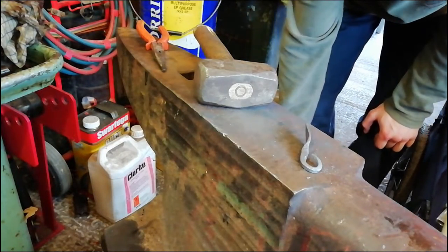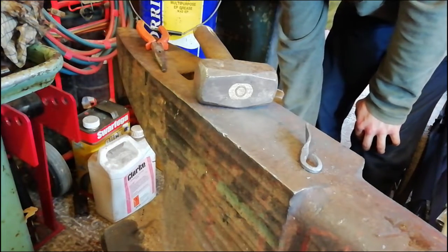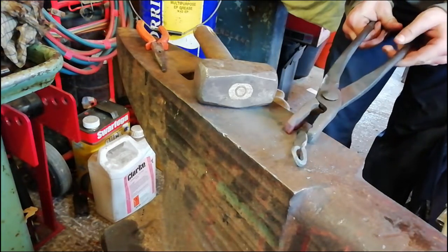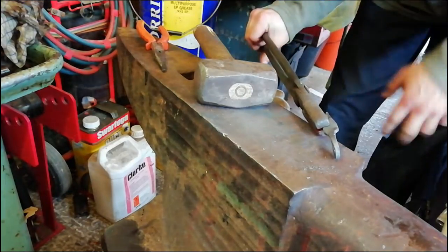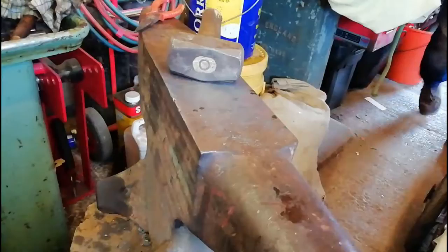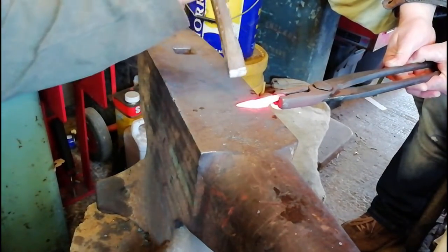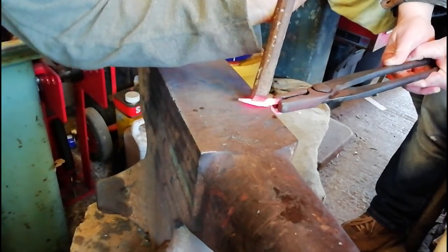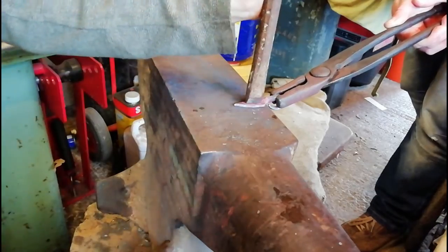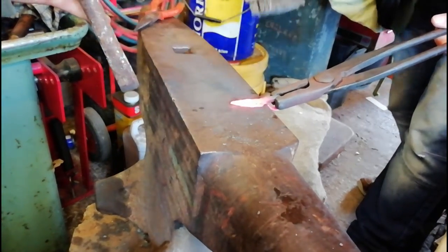Now what we're going to do is grab the chisel and put the veins on this side. So we're just going to put the veins in with the chisel and hammer. Stick it there — just a little bit. There you go.